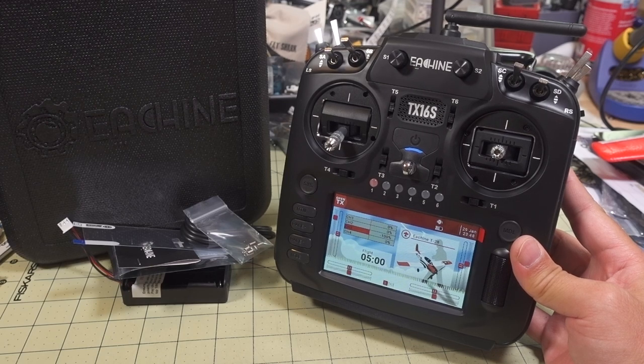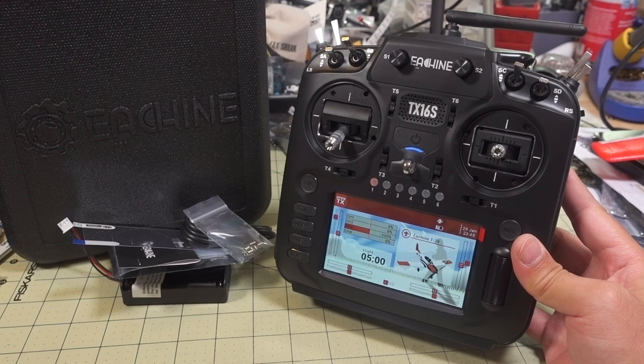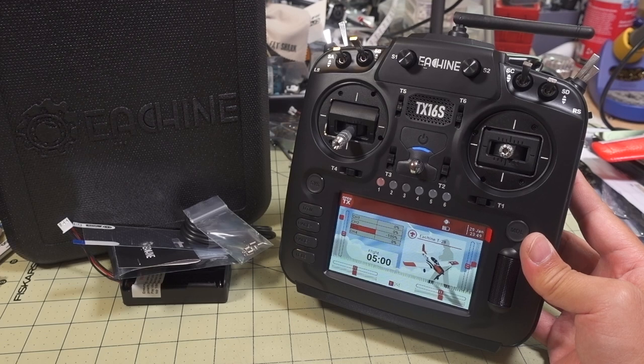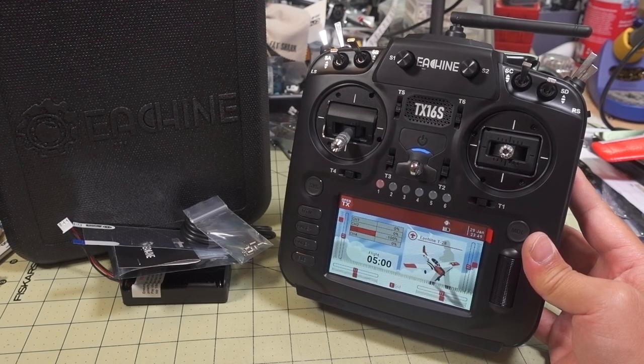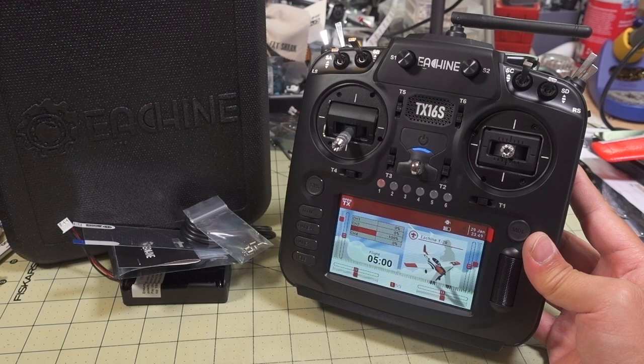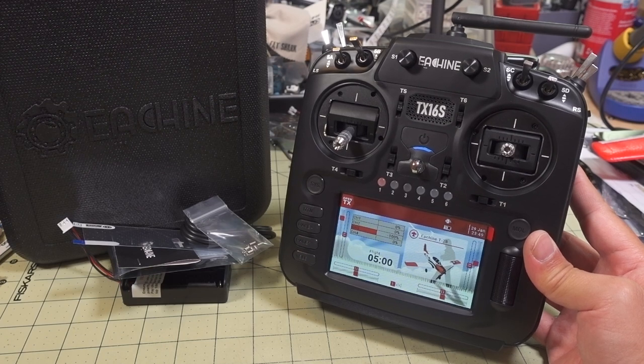This is going to be a quick video on the Eashine TX16S. This is basically very similar to the Radiomaster TX16S, which I already reviewed, as well as the TX16S Max, the custom version. I'll link in the video description the original review to the Radiomaster TX16S — that'll cover this radio in more detail. I'm just going to cover the differences here.